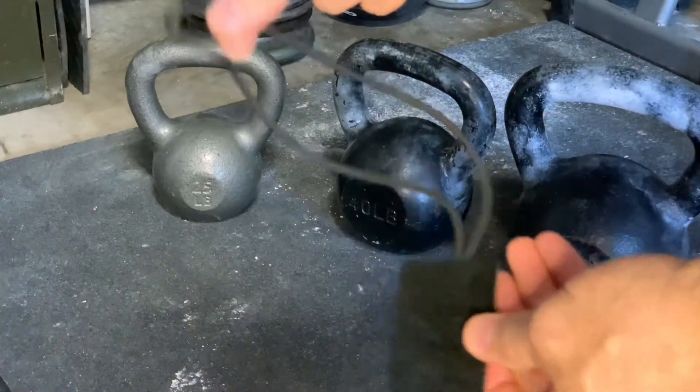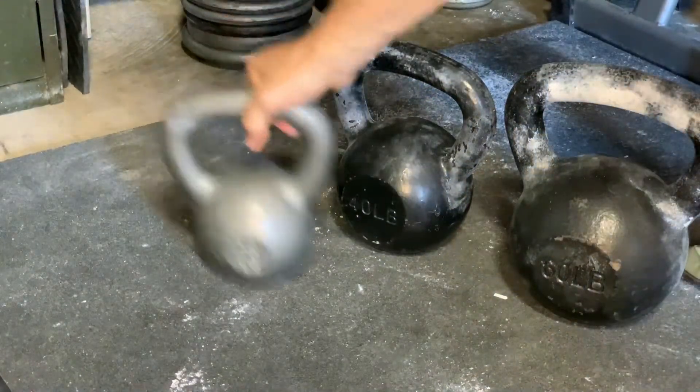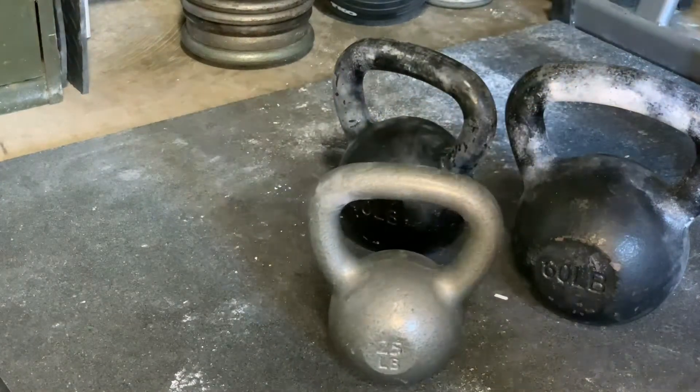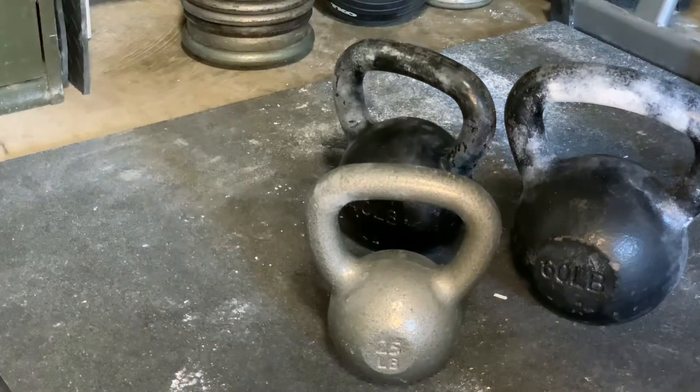So I just want to see what each one of them can take and hold. My test today is going to consist of three kettlebells — 25 lbs, 40 lbs, and 60 lbs — and I'm going to hook each one up to each kettlebell and see which one they'll hold.